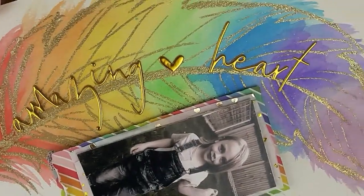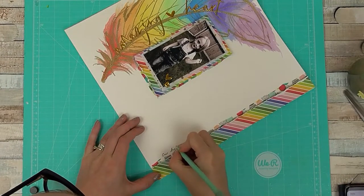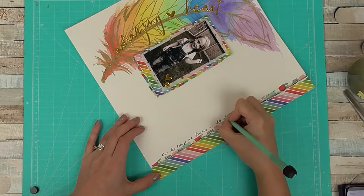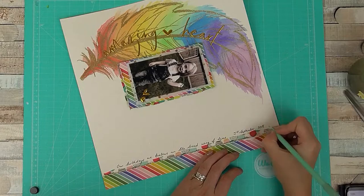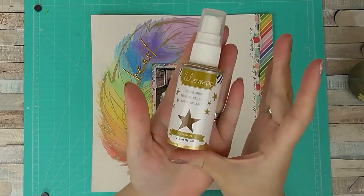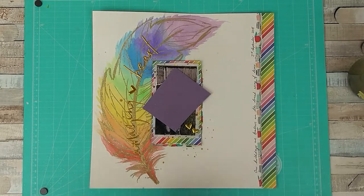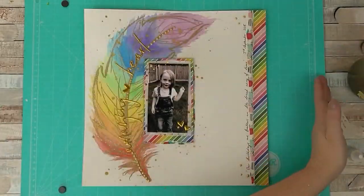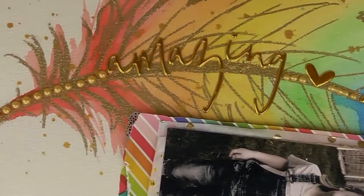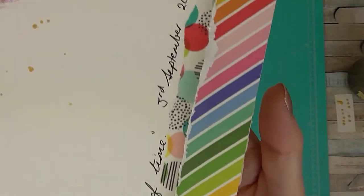I'm just ruffling up that edge and I also added an 'Amazing' heart and a little heart in the middle — that was from some thickers that came in my kit. I'm adding my journaling up the side as well as the date, and then finally I add some extra gold splashes of colour. I use my colour shine — covering most of my photo, though I don't mind a few splashes on the dark part. I also use some liquid pearls and apply them all the way up my feather and also around my little quote at the bottom.